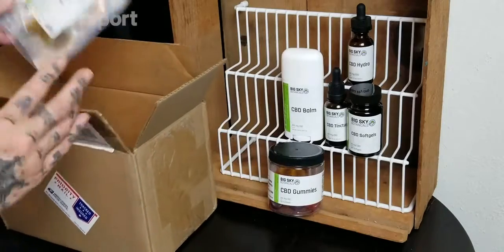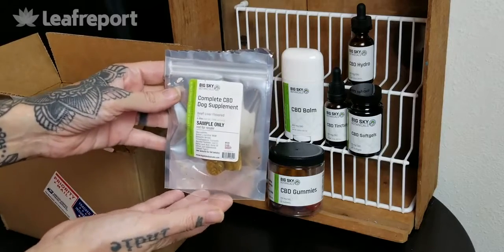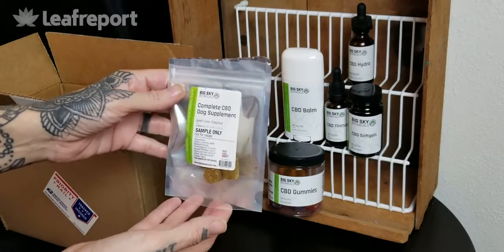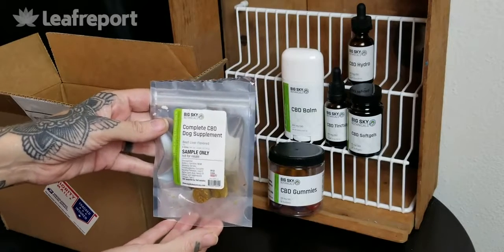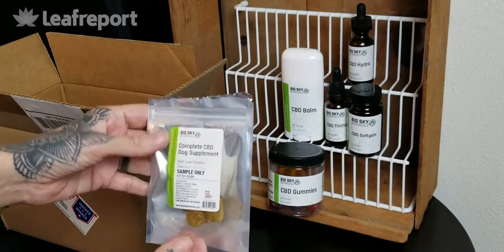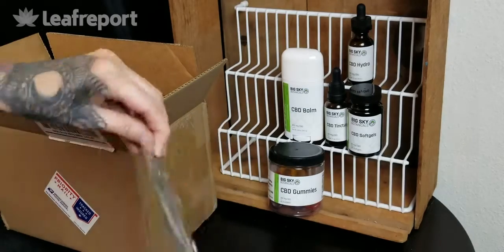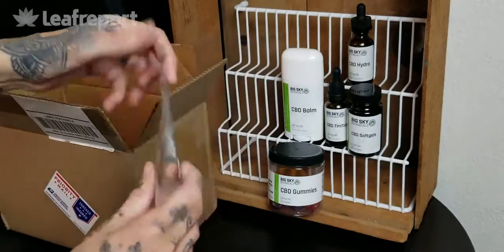Last up we have a sample pack of the CBD dog supplement. This is a pet treat and this six count is a 30 milligram CBD size. Each treat is 5 milligrams of CBD. On the back you will see that we have a batch number and an expiration date.